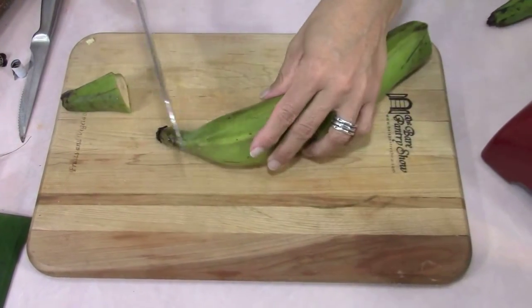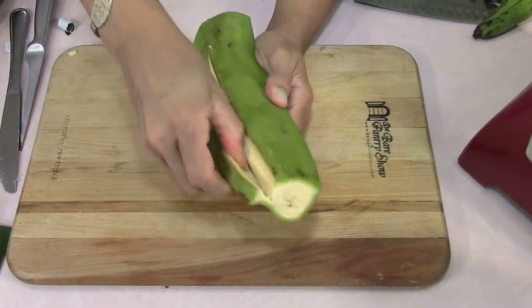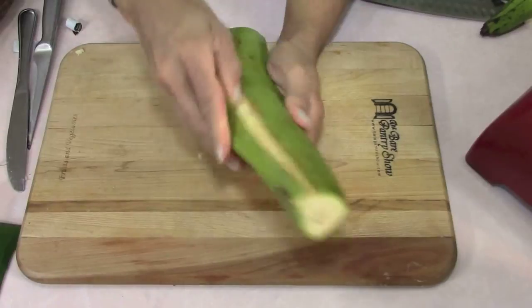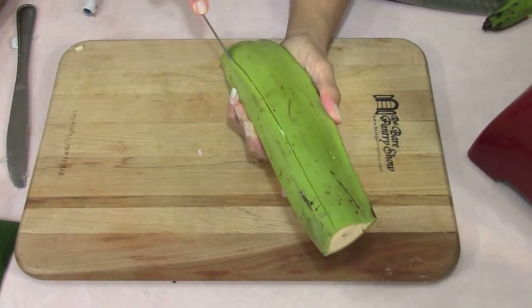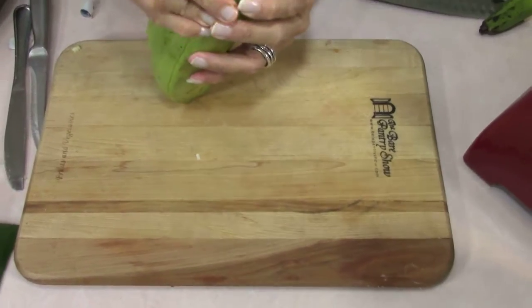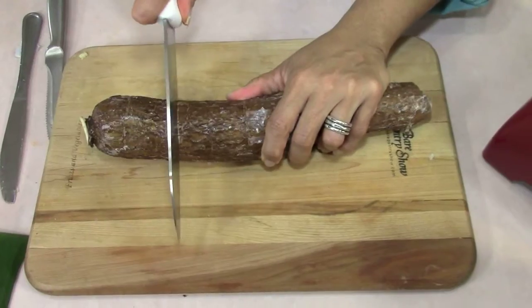Cut off both ends first. Remember I showed you guys how to open a green plantain when we did the plantain chips. You want to get a butter knife in here before you use your finger because you don't want to stab your fingernail. Cut slits along the way and just go ahead and peel the skin off — see it comes off pretty easily once you start making these cuts.